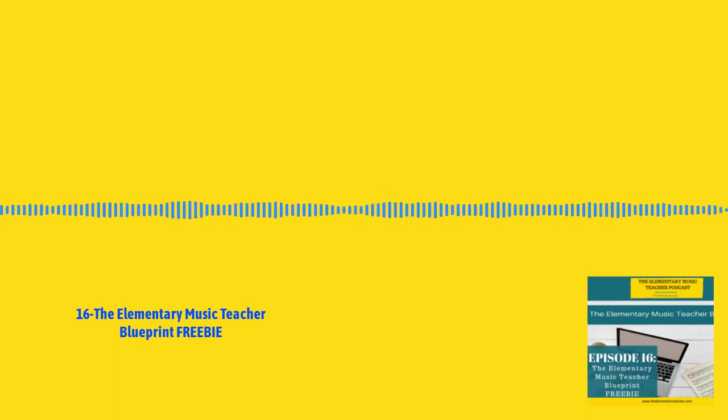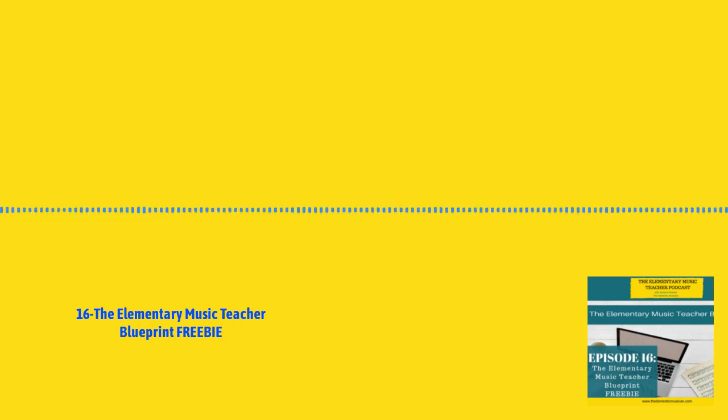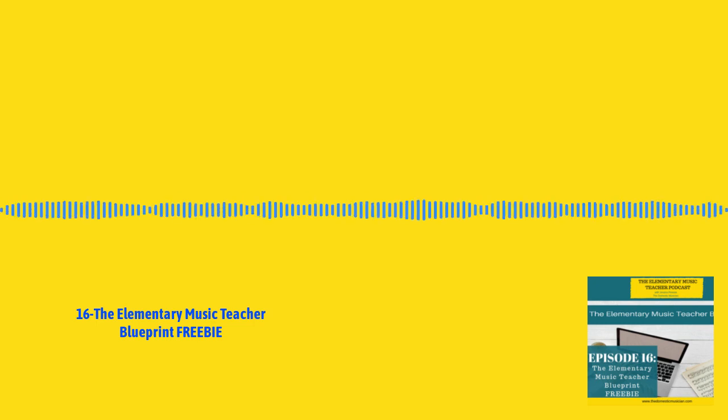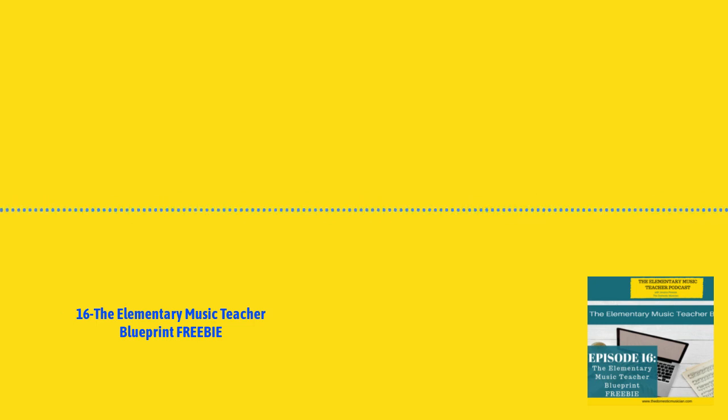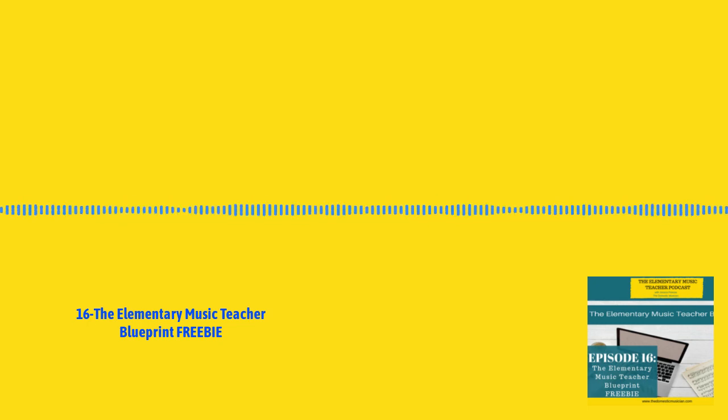So rhythm instruments — the only ones you will have are drums and small rhythm instruments. For drums, I mean Tubanos and Jambes, and then you can have hand drums as well. Remo is a brand I really recommend — they're a good brand. For the small rhythm instruments, the ones you're probably going to have in your classroom are rhythm sticks, maracas, wood blocks, sand blocks, finger cymbals, tambourines, hand drums, and guiros.